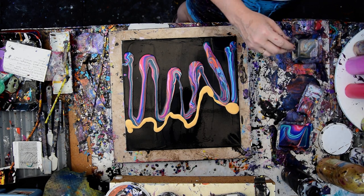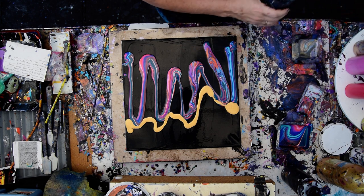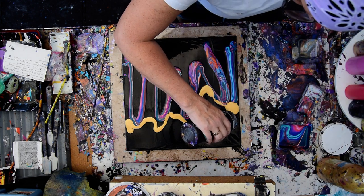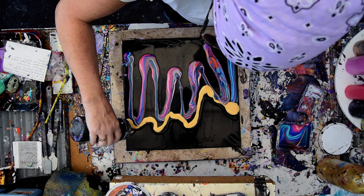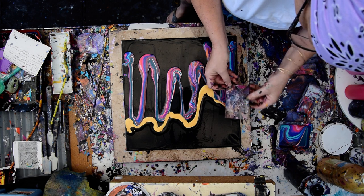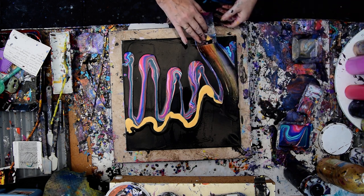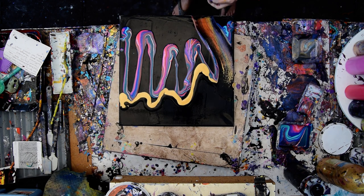Where's my enamel? There it is, right there. I'm just going to go with the flow. I know I'm going to wish there were some other colors in there. I'm going to do this randomly.